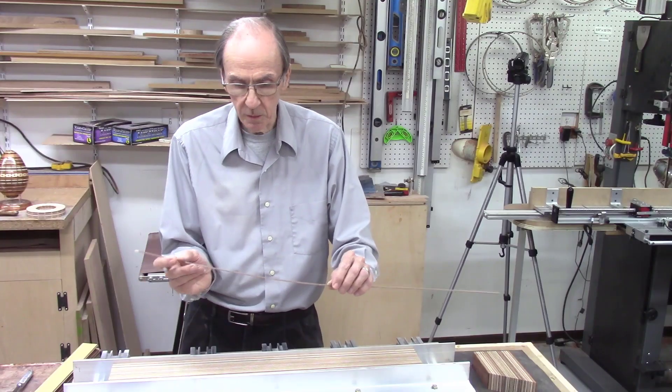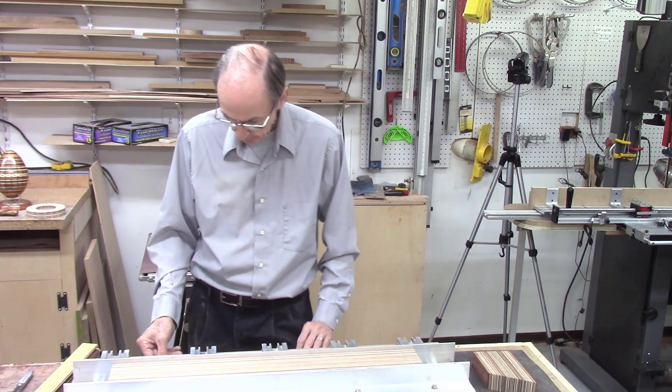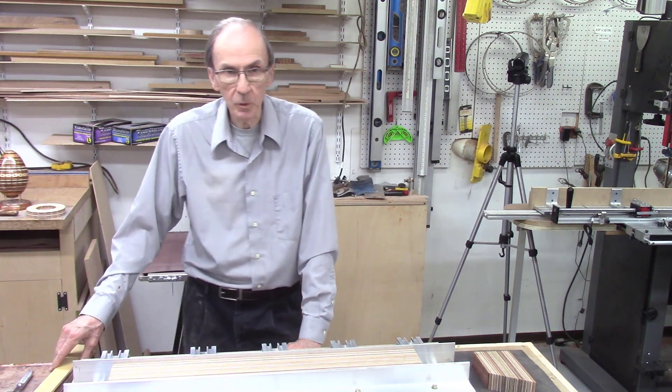Very thin, fine strips that can be used on the edges of your guitars. The videos which describe the use of this jig are listed in the description section of this video. So I've used it for a number of projects over the years.